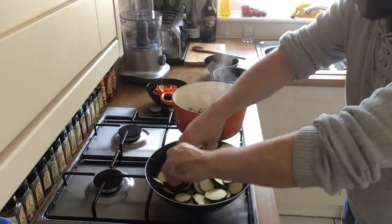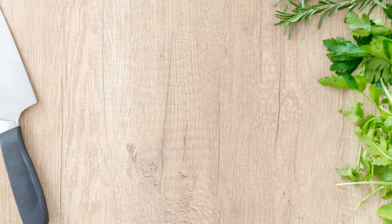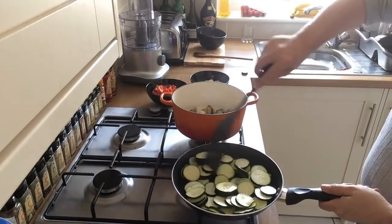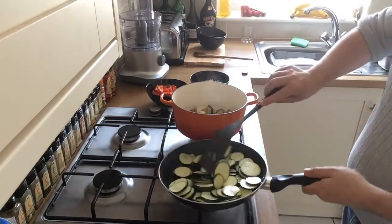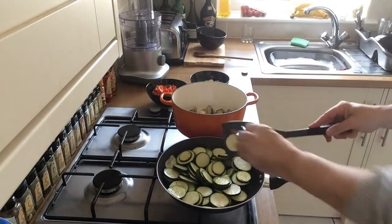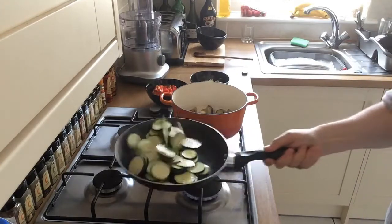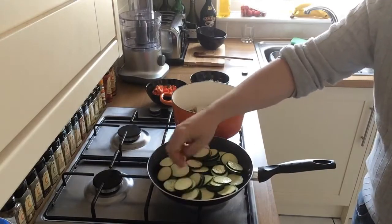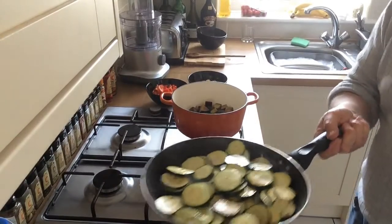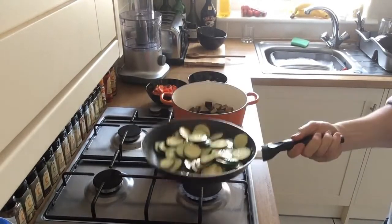Cook the courgettes until they've all gone a nice brown colour and add them to the dish. You don't really want to rush — turn them all over so they get cooked evenly. What you could do is cook these in batches: do about 50% of them, get them brown in the pan, then do the others. Let them cook for about ten minutes until they're nice and soft and brown, then they can go straight into the pan with the eggplant.